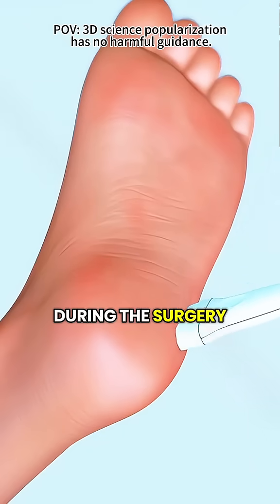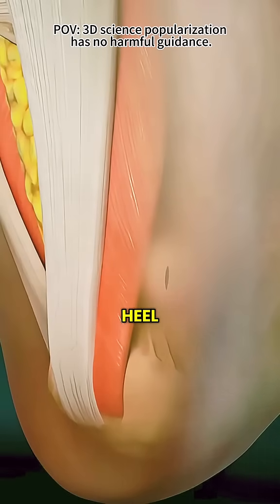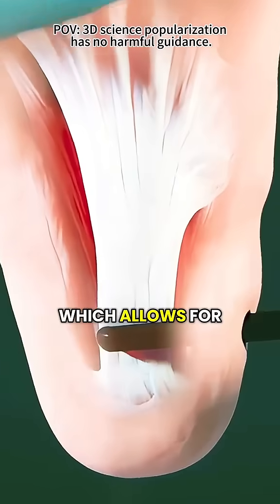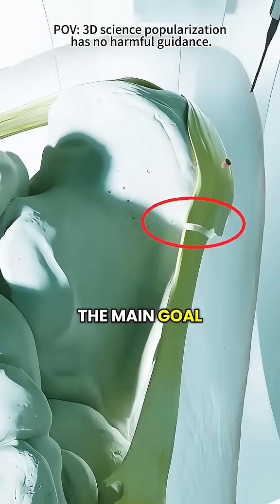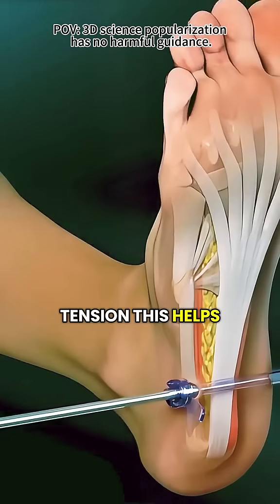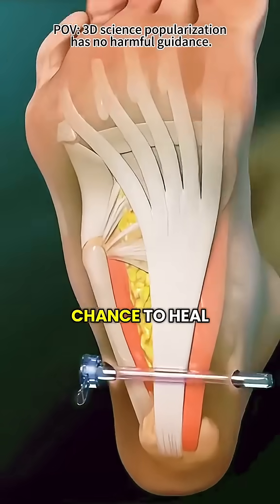During the surgery, you'll be given anesthesia so you won't feel anything. Then the doctor makes a small incision near your heel, sometimes using a tiny camera called an endoscope, which allows for smaller cuts and faster recovery. The main goal is to carefully cut a small portion of the fascia to relieve the tension. This helps reduce stress on the surrounding tissues and gives the area a better chance to heal.